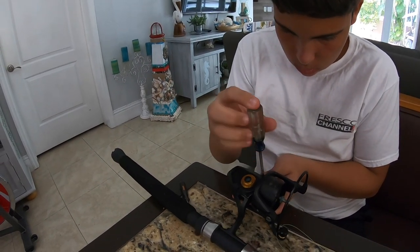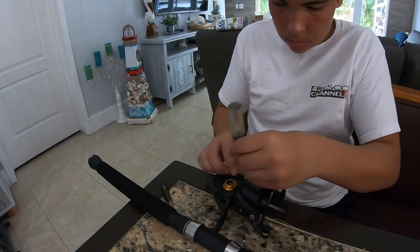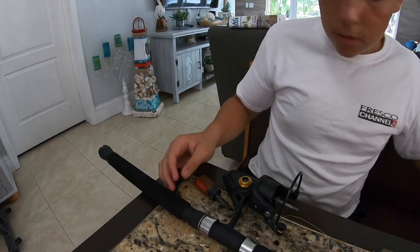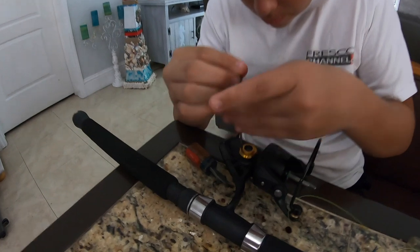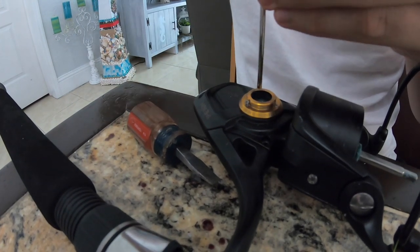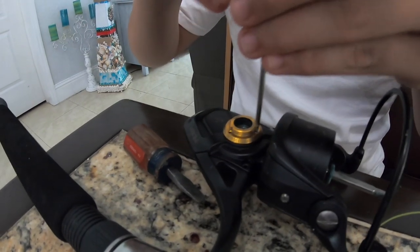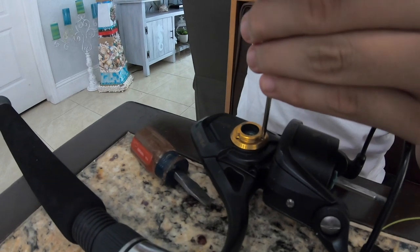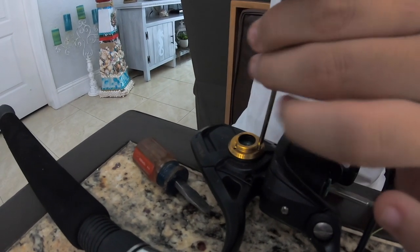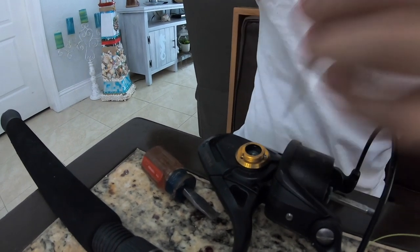This rod here is an Ugly Stick — we like using Ugly Sticks because they're very flexible and they've lasted us a very long time. Wish I would've gotten sponsored by Ugly Stick, but we didn't. The reel is a Penn 5500 — it's a spinning reel, considered medium size because it's not really big and not small. Depending on the line you put on, you can fight big fish with it.